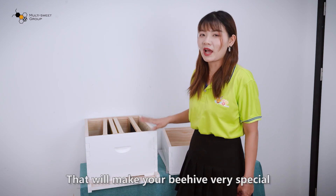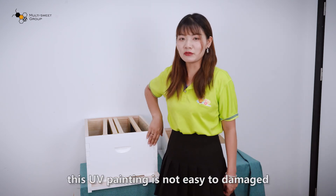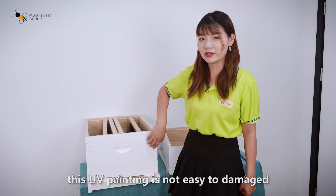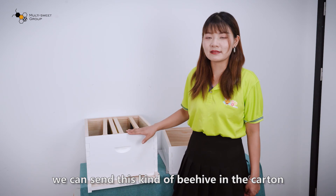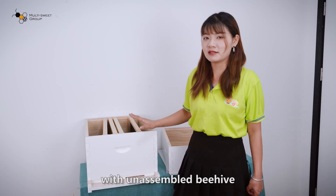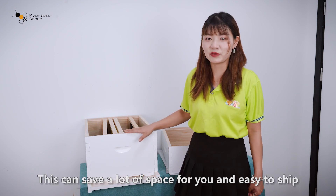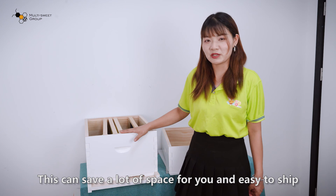And for the packaging, this UV painting is not easy to damage, so we can send the beehive in a carton as an unassembled beehive. This can save a lot of space for you, and it is easy to ship.